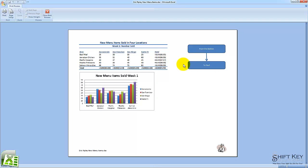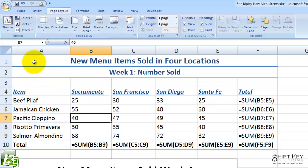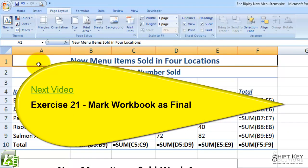If there were more than one page, it would show one of two, or one of three, but right now it's one of one — and it's that simple. I'll click the Close button, come to cell A1, and save my work. That concludes Exercise 20: Display Print Formulas and Scale a Worksheet for Printing. Next will be Exercise 21: Mark Workbook as Final.